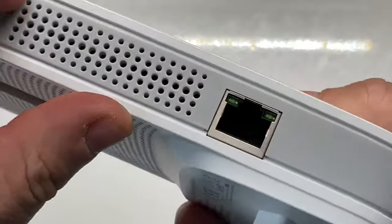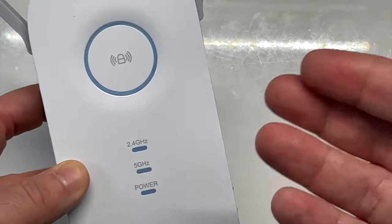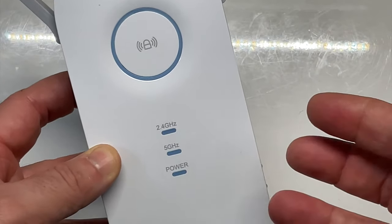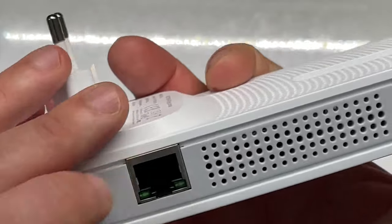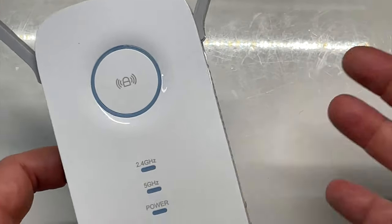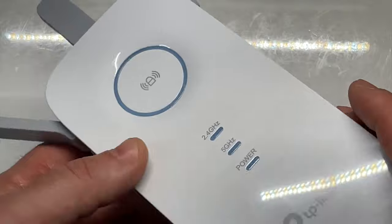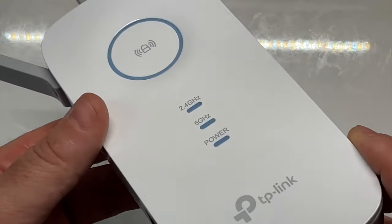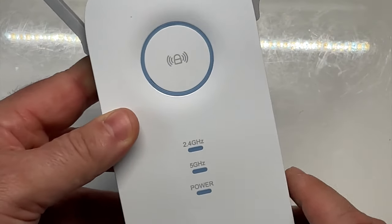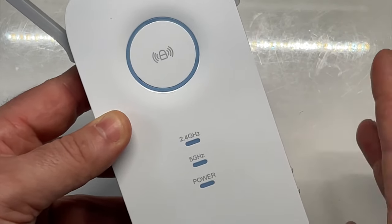Sur le côté gauche de l'appareil, une connexion RJ45. Puisque une fois que vous aurez connecté votre TP-Link à votre box, vous allez pouvoir mettre un câble RJ45 et le connecter directement à votre ordinateur. On va tout de suite le mettre en place, le brancher au mural et vous allez voir le principe de connexion. Comme c'est tout simple, il n'y a même pas besoin d'être ingénieur.